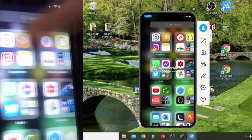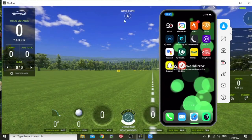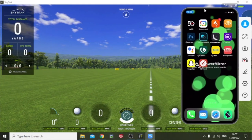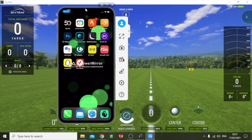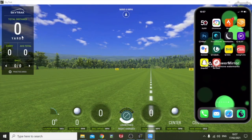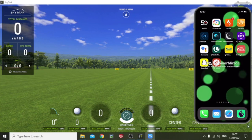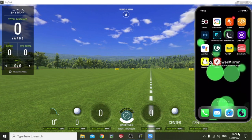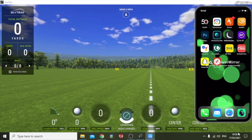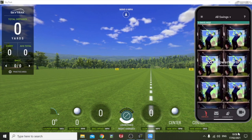Once you've got that, head over to SkyTrak, which I already have open on the range and practice facility. You can move your iPhone screen wherever you want — I like to move it over to the right-hand side so I can still see my carry distances. Unfortunately you can't make the Apower Mirror screen any smaller without the paid version, but we're into saving money on this channel. Once your phone screen is on the SkyTrak software, head back over to your phone, open up the Swing Profile app, and go to the camera.